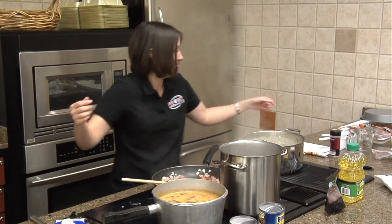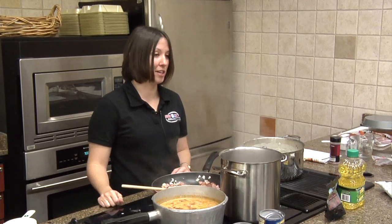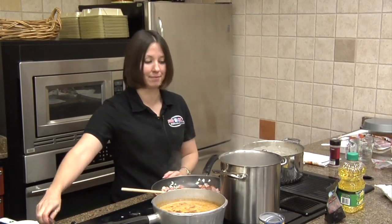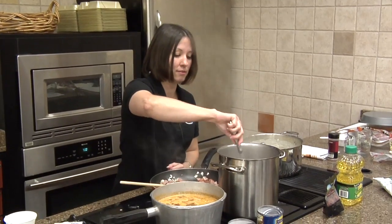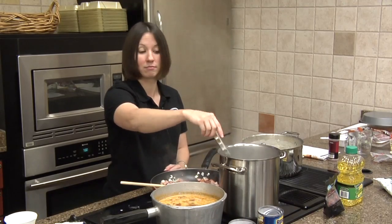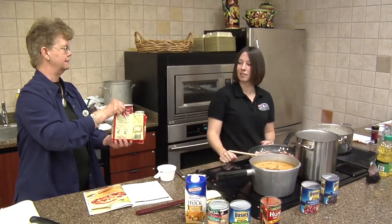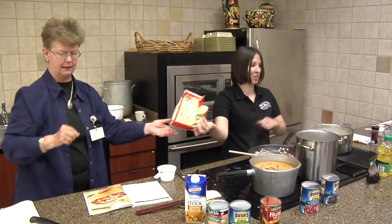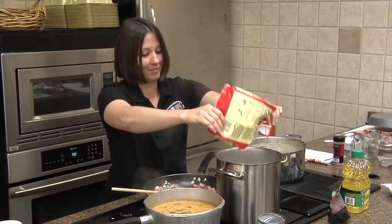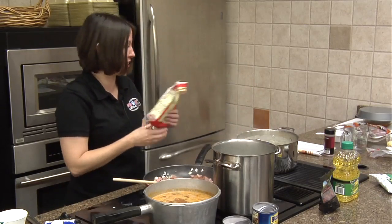You do need two cups of lima beans — you just pour them frozen right into the pasta that's boiling. There are four servings of one half cup, so that's two cups total. As you do that, the sausage may splatter grease, so be careful.